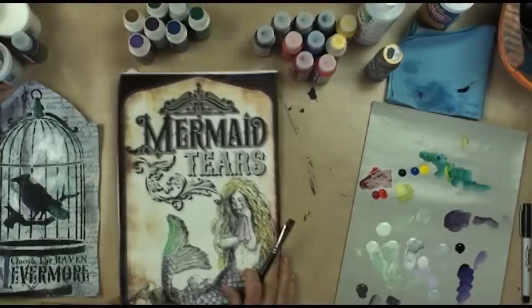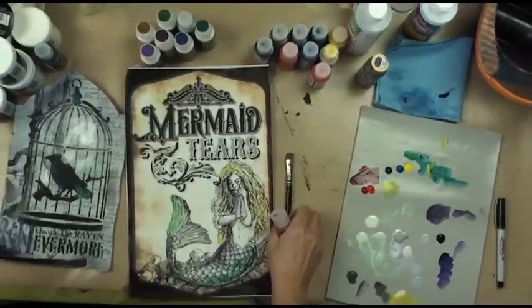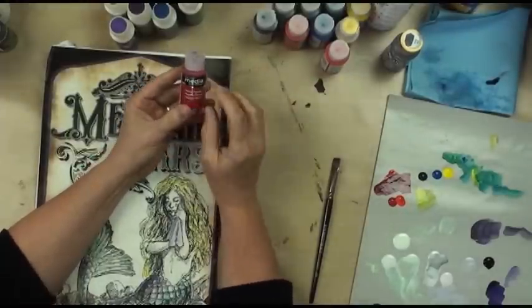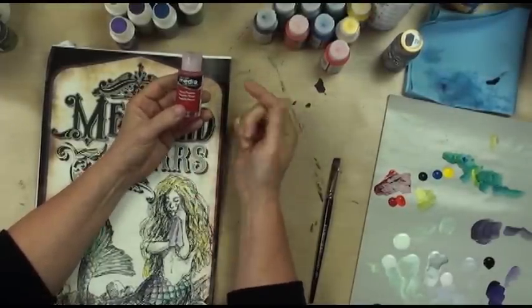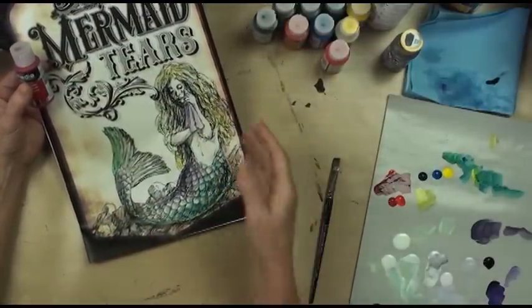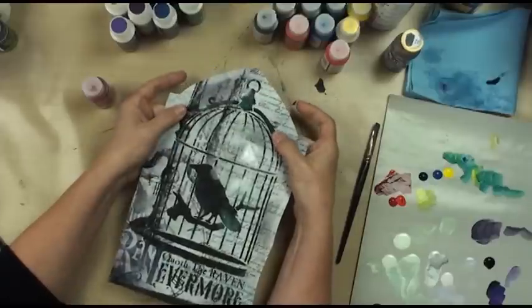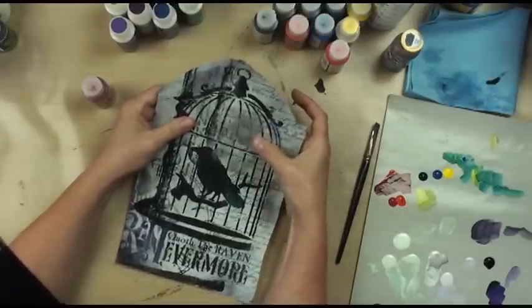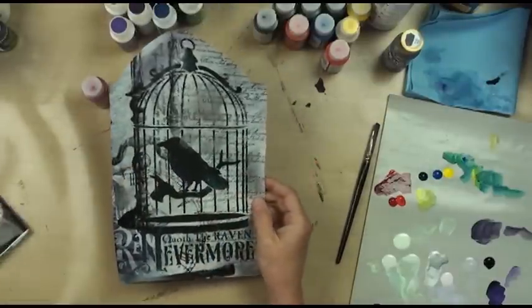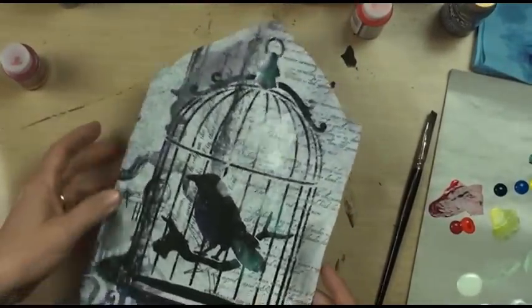I've got the DecoArt Media Fluid Acrylics. Let me explain what these are because I didn't understand when I was looking at them online. These are paints without fillers, which means they're not going to muddy up. You can glaze over things without it base coating over what's underneath. For example, on my little sample of my Nevermore project, this is the Silver Interference and you can still read all the words — it's just got a sheen to it. This is over black. This is the purple interference, and this is the green interference. It doesn't cover it up, it just glazes, and the interference one has that iridescence to it.